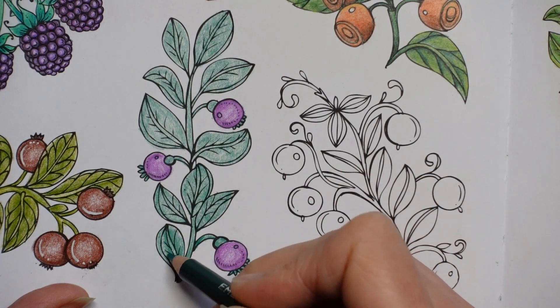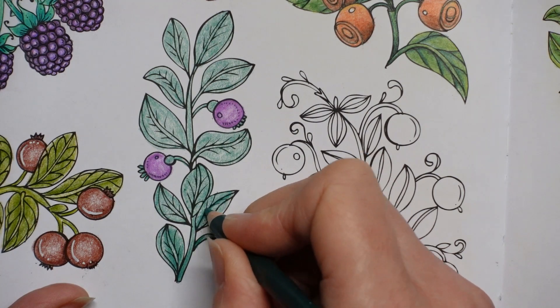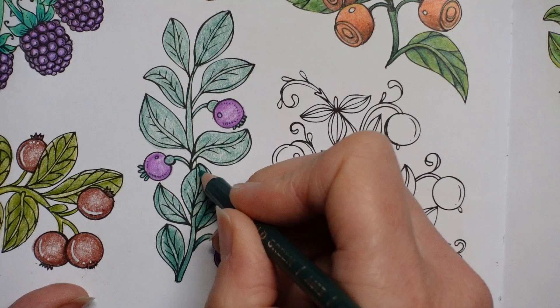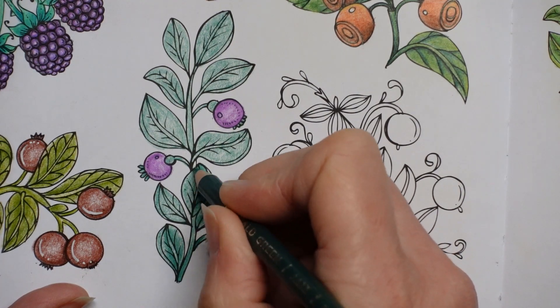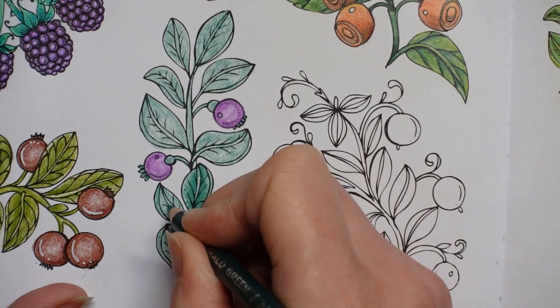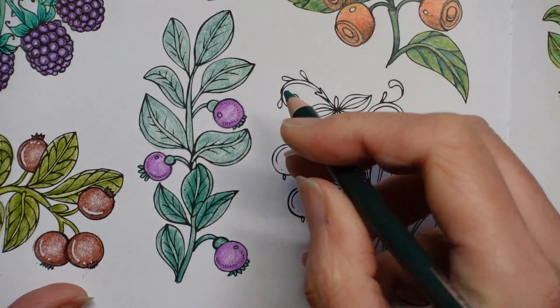So I'm just colouring each side of that vein part, and I'm going to do that on all the leaves. This one hasn't got a vein so I'll just colour it a bit more in the middle. We'll just see whether that looks okay without using a second colour — just try something a little bit different and simple really.